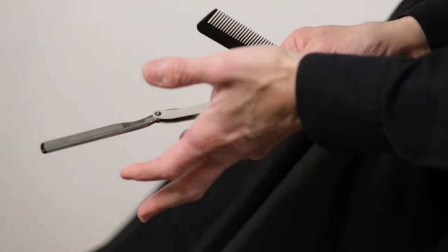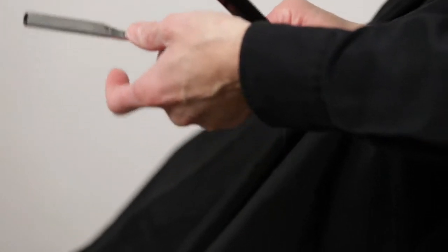You put the pinky behind the razor, and you put your thumb on the pivot — and that's how it's held.